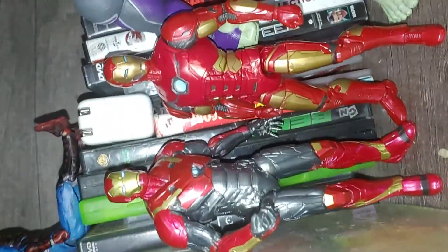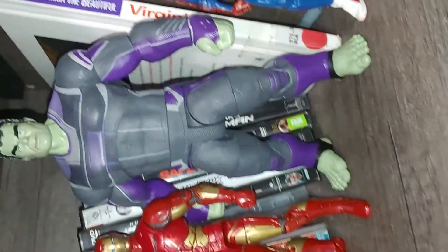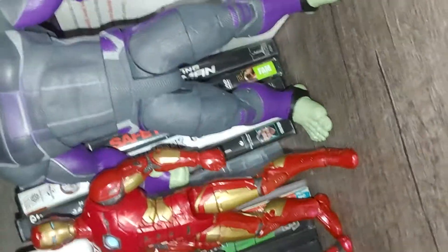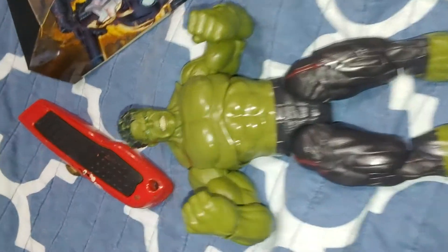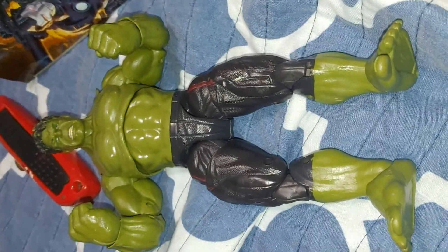I got a new Iron Man, so I just put my old Iron Mans here. I put Spider-Punk here because I don't have space for him. I got this Diamond Select Hulk — put him here because while I was out with my mom I got a new Hulk right here. I'm going to have to fix him up because his hair is messed up. I got this on clearance at Conk's Comic Book Store in a little baggie.